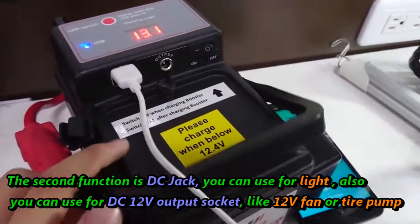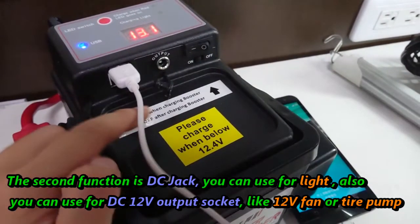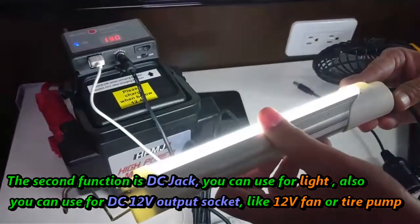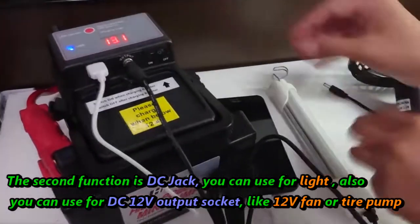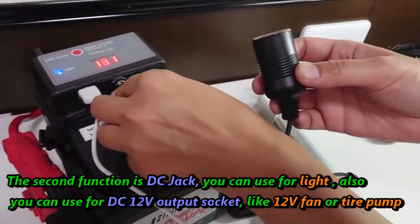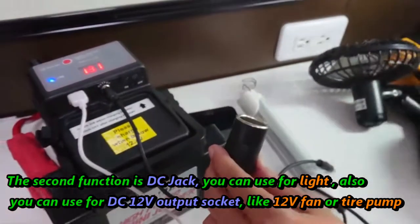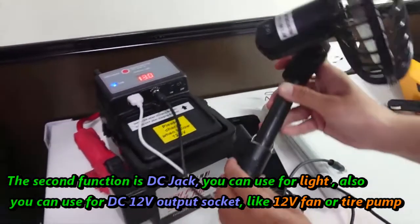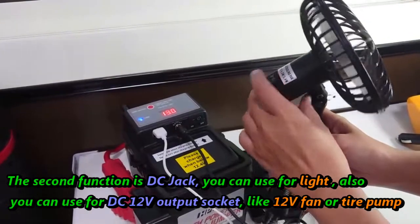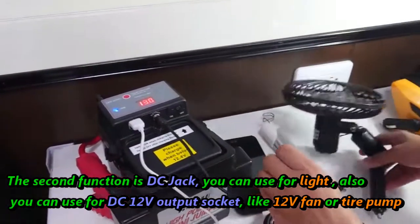The second function is for light. You can also use the DC 12-volt socket — for example, a fan — and you can also use a tire pump.